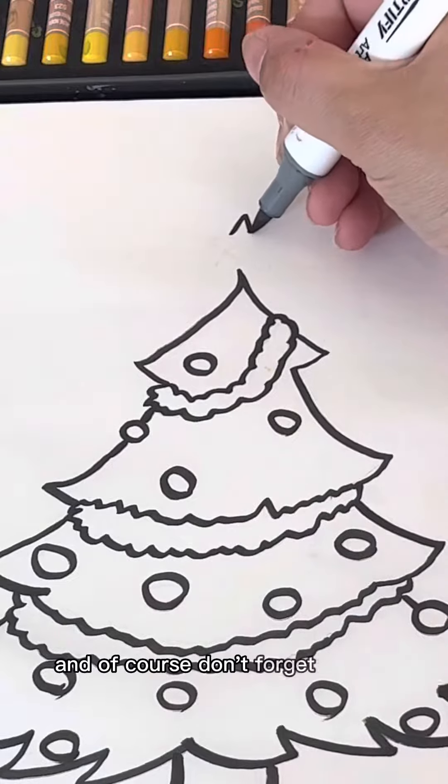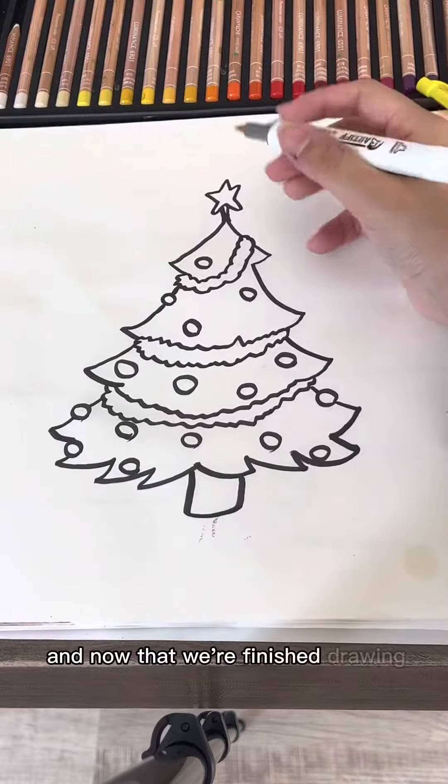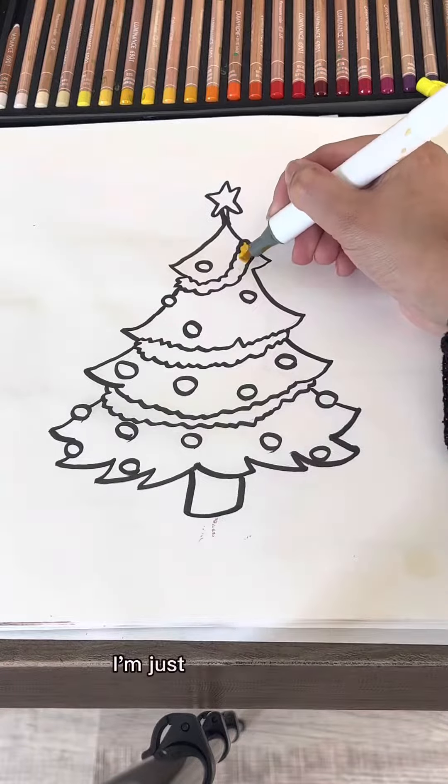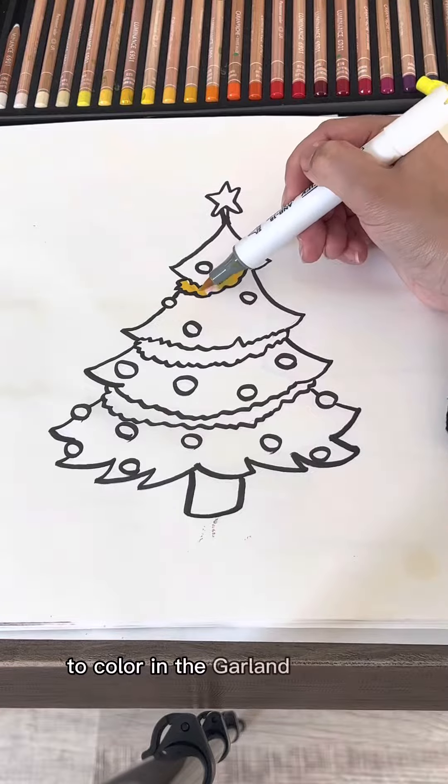And of course, don't forget the star. That's one of the most important parts. And now that we're finished drawing it, we can color it. I'm just taking a yellow to color in the garland on the tree.